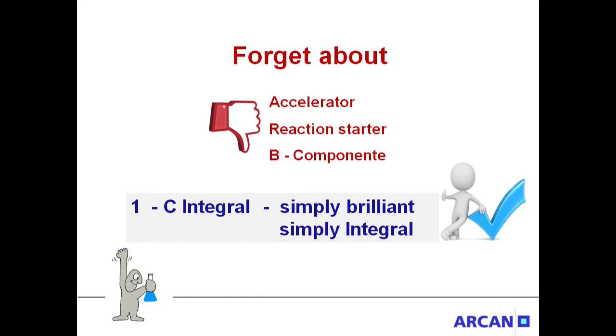Forget your knowledge about injection resins. Accelerator, Reaction Starter, B-Component — all well-known problems connected to them are a thing of the past with Integral Resins. One-Component Integral: simply brilliant, simply integral.